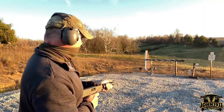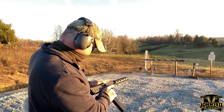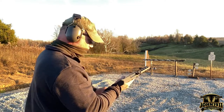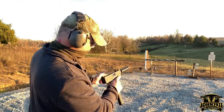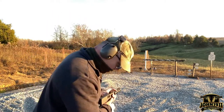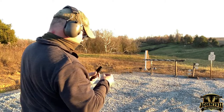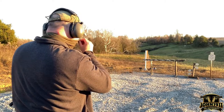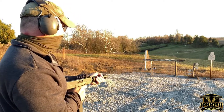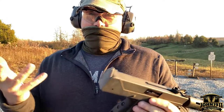Let's try this. That got a malfunction. We do strip it out — we're going to lose one round. That round looks pretty good. One malfunction, 25 rounds.